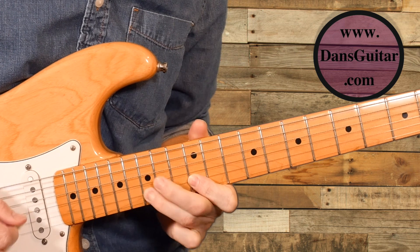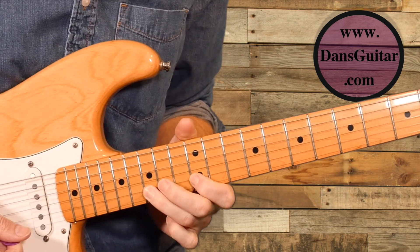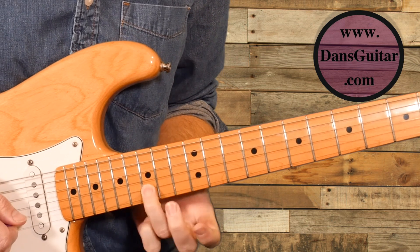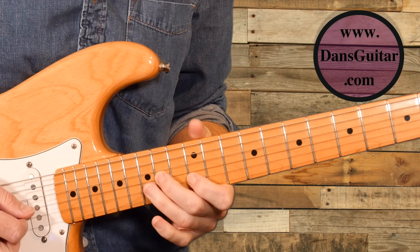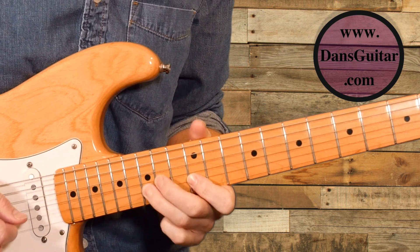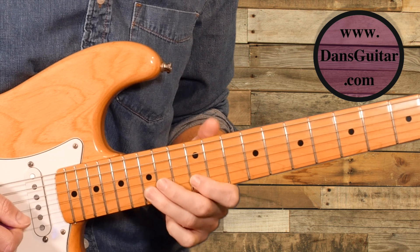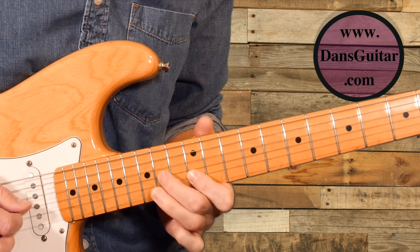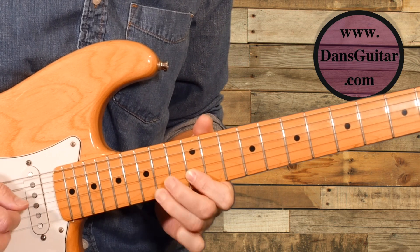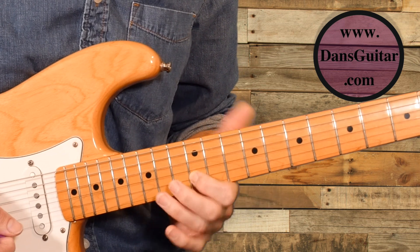So that is the first bit of the lick. All it is is a repetition of the same thing, which is basically the 15th fret on the second string, pull-off to 12, and then the 14th fret on the third string. You basically play that five times, and then on the fifth time you go back to the 12th fret on the second string — one, two, three, four, five — and then you're on to the next part. That's the first half of the lick.